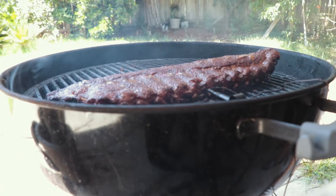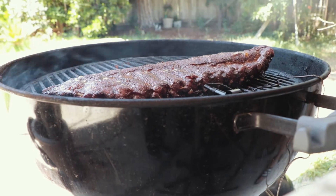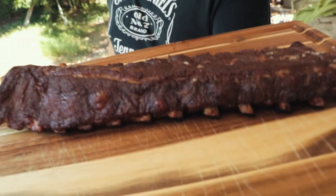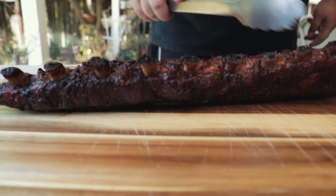It's been about three and a half hours and it's time to take these baby backs off the grill. Amazing bark right there. To cut ribs, it's easier to do it when they're upside down — so you just grab them, turn them over, and that way you can see the bones better.